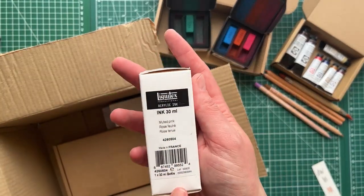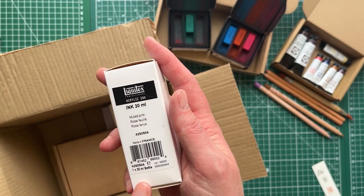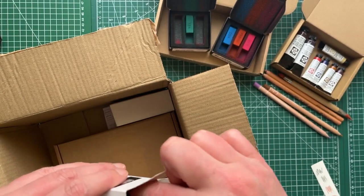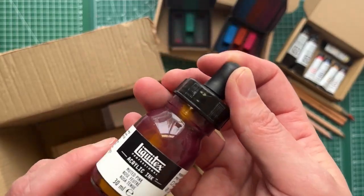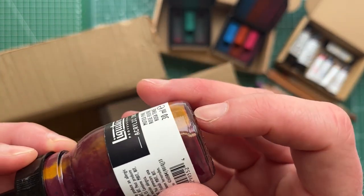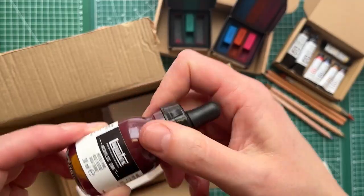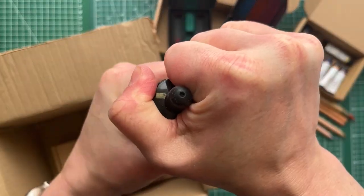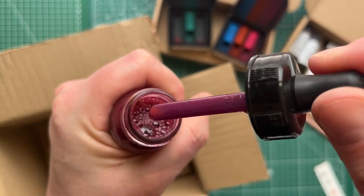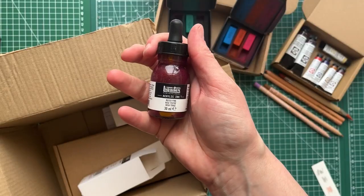In my April art supplies haul video I showed that I had bought some liquid acrylic ink from Liquitex, and I actually increased my supplies of those. I got this muted pink, which is really interesting — you can see where it's settled it has a yellow, so I'm guessing it must be like a granulating kind of ink. I'll have to test those out. So that's muted pink.